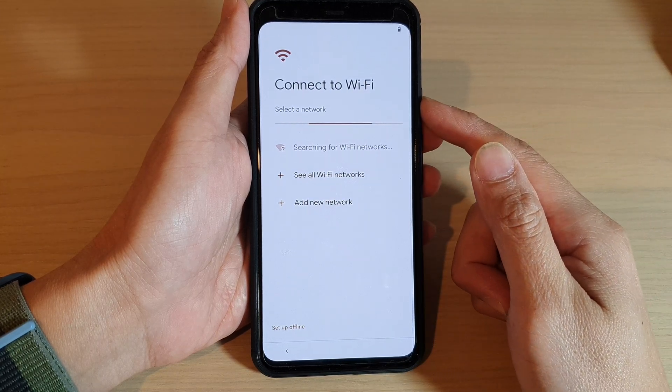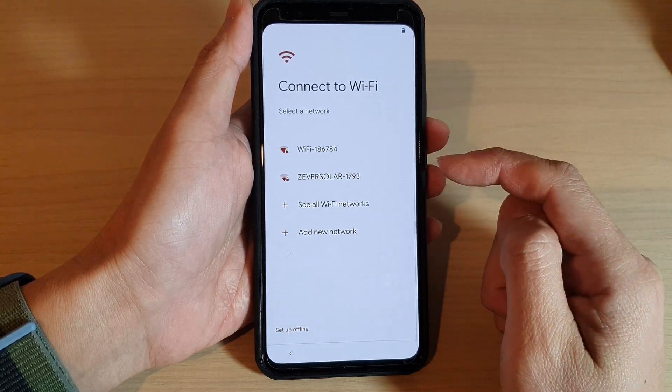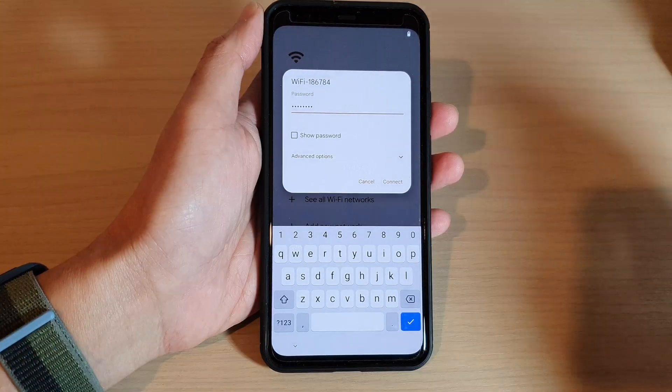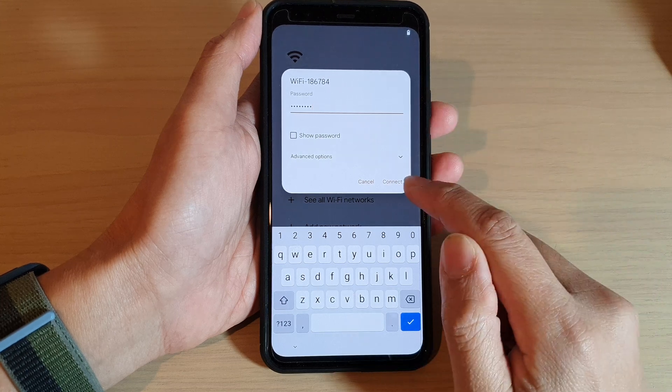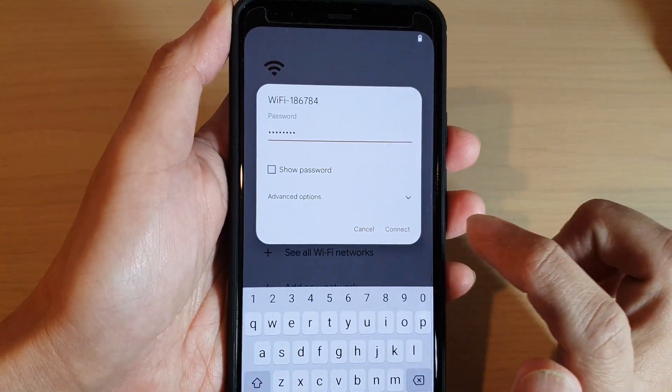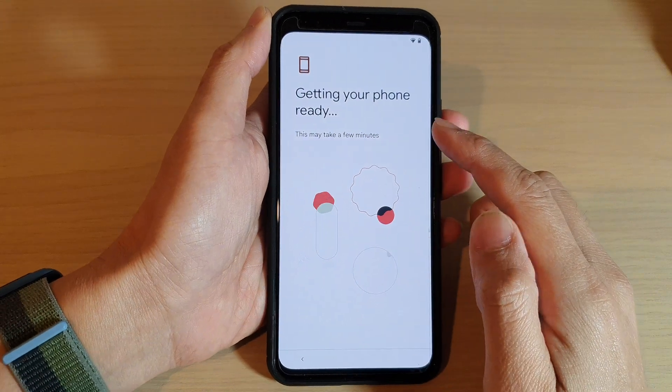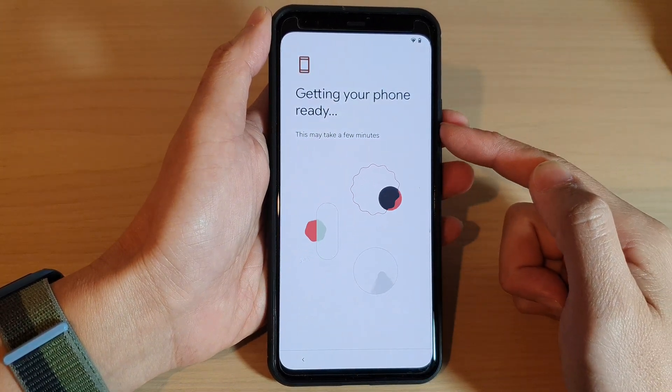Next you will need to connect to a Wi-Fi network. Select a Wi-Fi network to connect to, put in the Wi-Fi password, and tap on the Connect button. Once it is connected, just wait for the next screen.